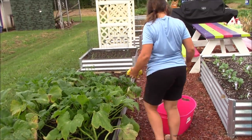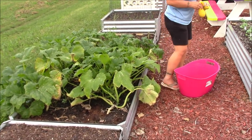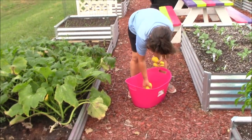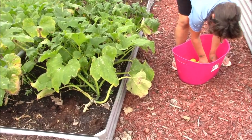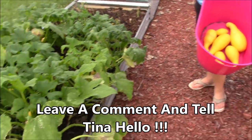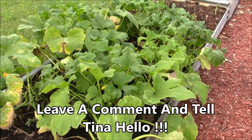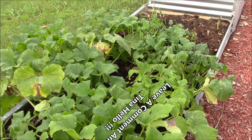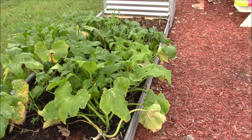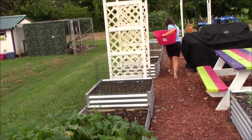Hold the presses — we've had a Tina sighting! Say hi to everybody. She's out here gathering up some yellow squash and she'll take those in. We like having fresh squash from frost to frost — we succession plant them. Get a good look because she's disappearing on us!